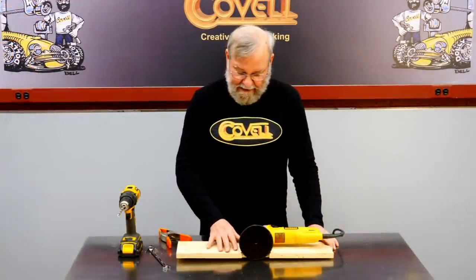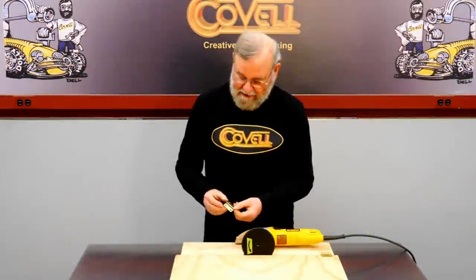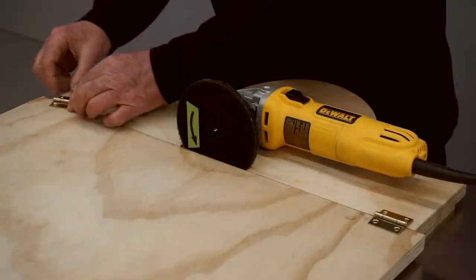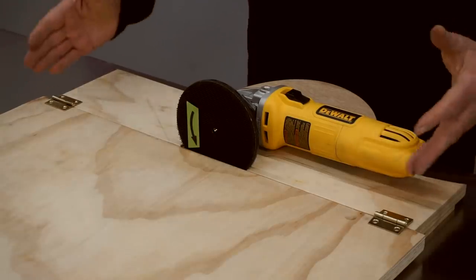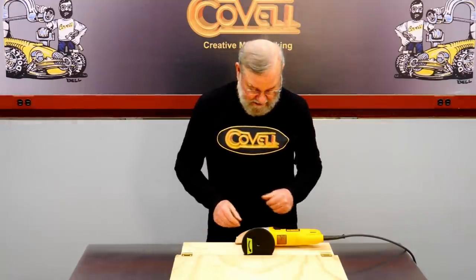Now let's think about how this box with the sander in it is going to pivot on the base. My plan is to use two small hinges to hold the box with the motor to the main table of the machine. These hinges will go pretty far out toward the edges to make it more stable and to give me more access. There are a couple more things to think about before we set the hinges up.